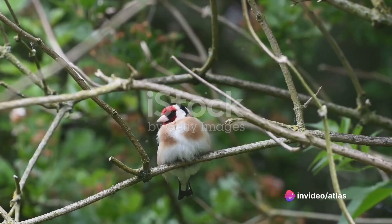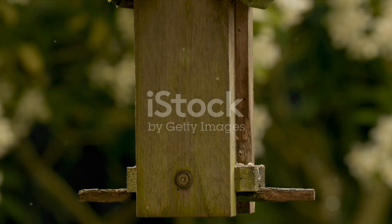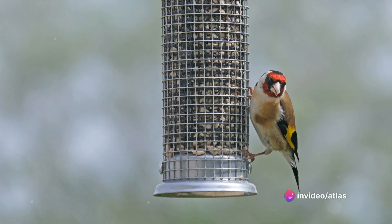Step 5: Socialize and train. European goldfinches are social birds and they thrive on interaction. Spend time with your bird, talk to it, and let it get used to your voice and presence. Training should be gentle and patient, focusing on positive reinforcement.